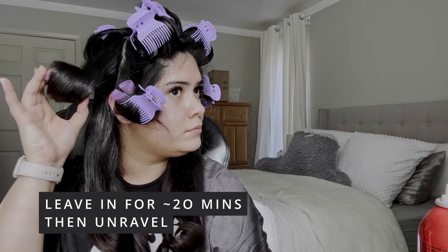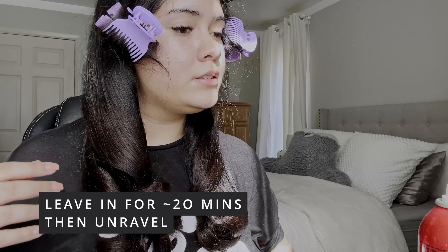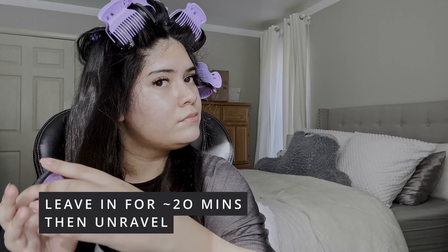After letting them sit for a while, it's time to finally unravel them. While the curls are still in ringlet formation, I like to go ahead and spray with hairspray so that they don't lose their bounce when I comb them out.